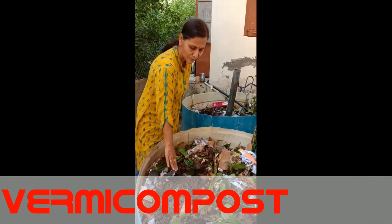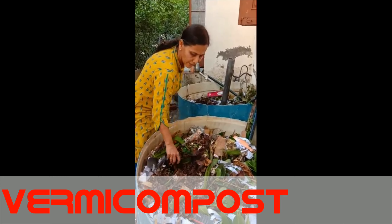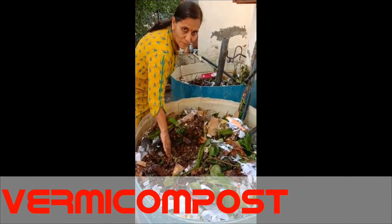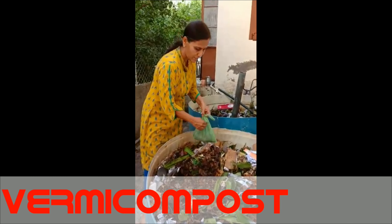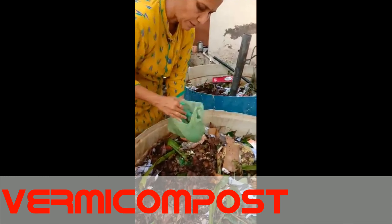First thing about the vermicompost. This is the vermicompost bed. In this I added decomposed material and kitchen waste. Now I am adding vermiculture to it.